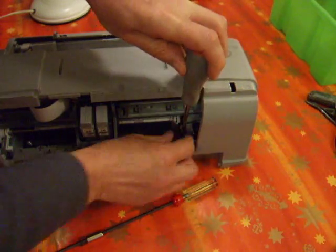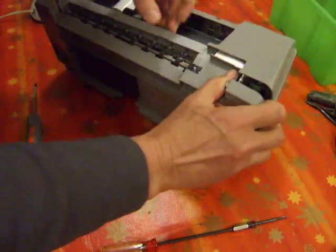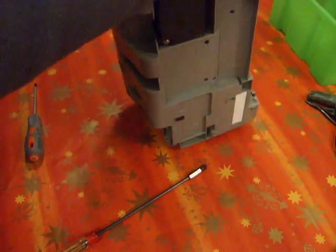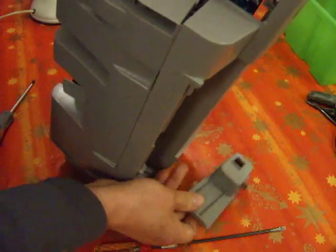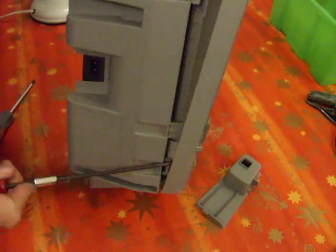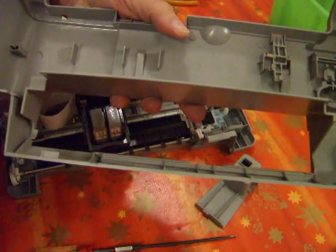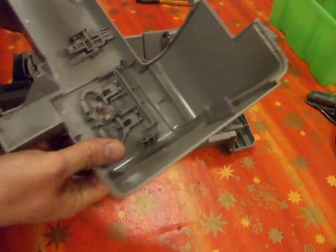That looks like a handy screw. I'm making progress a bit now. That bit was off screen, typically. No doubt if I'd found a handbook that would have been a bit easier. Nothing useful in the case, not really. There's a spring there, might be of some use.